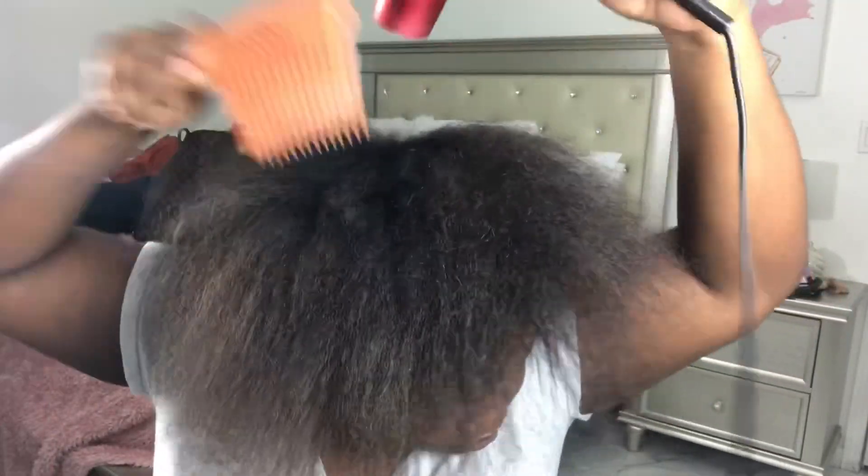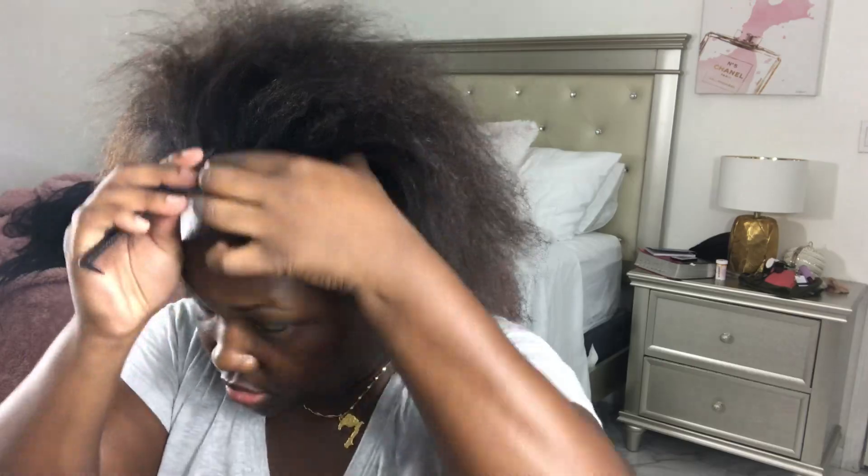Please excuse what's going on back here — I'm packing to go away for the weekend and it's like 4:30 in the morning. Let's jump right into this video. I started off by blow drying my hair just to get it really soft because I let my hair air dry after I washed it and it was a little rough.